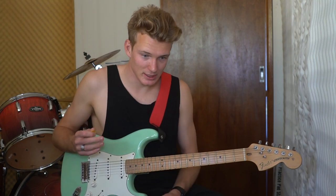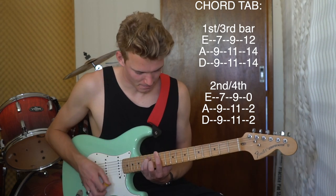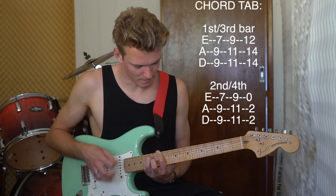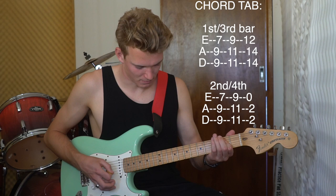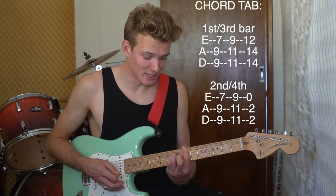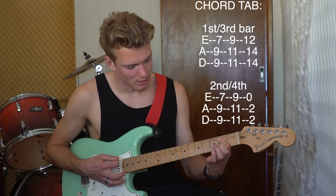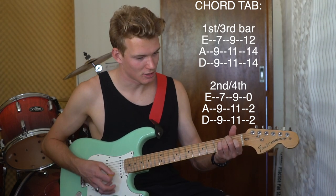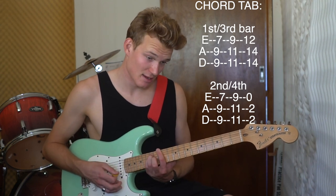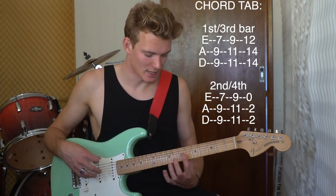Then the chorus is exactly the same, with one change. It's B, C sharp minor, E, then B, C sharp minor — but then you play the E down here, which is an E minor shape, and you just play the top three strings because you don't play a full E major, just E. Then back to B, C sharp minor, E, and then E, C sharp minor, E up here. So on the second and fourth rotation, the E is played in the lower position.